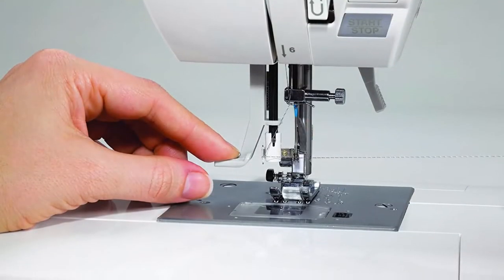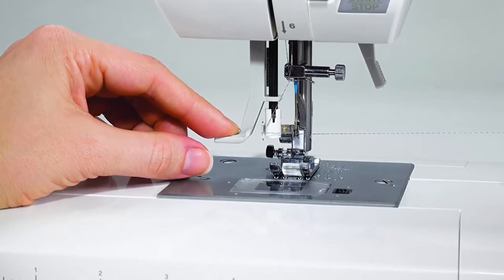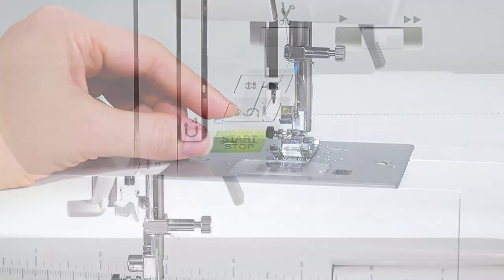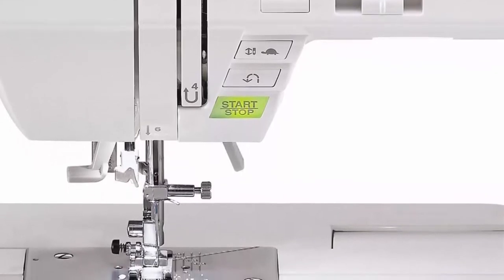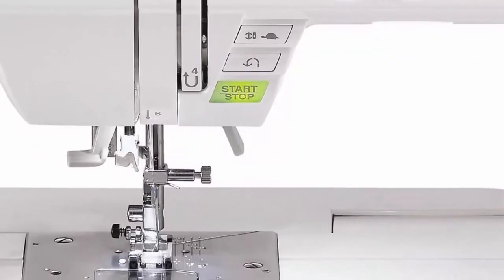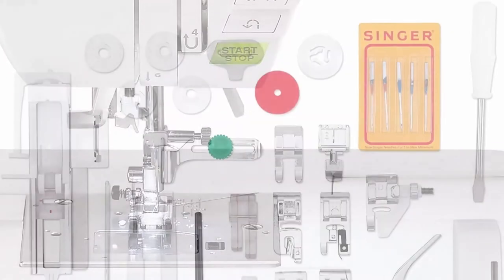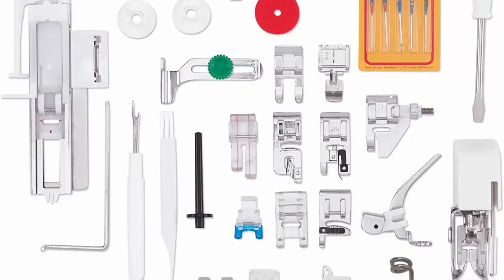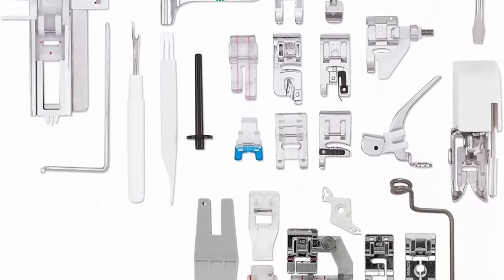High-speed sewing: the Singer 9960 has a maximum sewing speed of 850 stitches per minute. Included accessories: all-purpose foot, zipper foot, buttonhole foot with underplate, button sewing foot, blind hem foot, satin stitch foot, open-toe foot, overcasting foot, darning and embroidery foot, rolled hem foot, and cording foot.